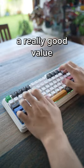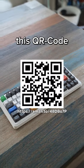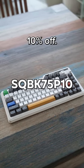Overall, I think this keyboard is actually a really good value for its price. And also, the spacebar is the same colour as my shirt. If you want to find this keyboard, you can scan this QR code or follow the link in the comments. You can also use this code for 10% off.